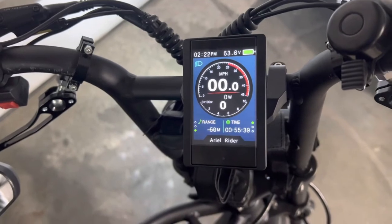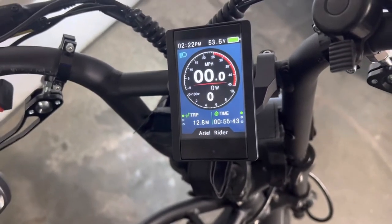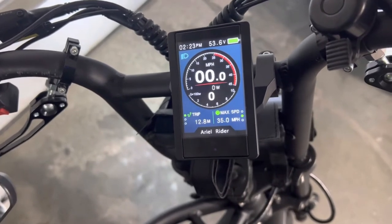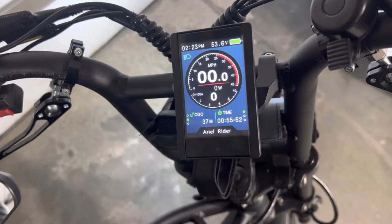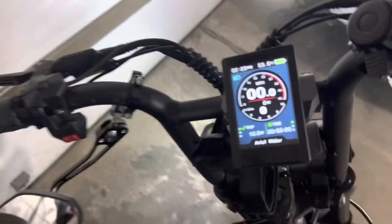Looking at the range display, it says about 50 miles there. There's a trip meter, and it's showing a max speed of 35 miles an hour and an average speed of 14. The range reading is a little bit off, but you can see there are a lot of extra stats you can look up.